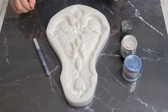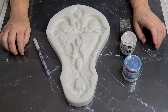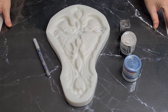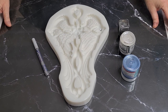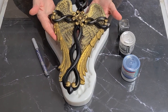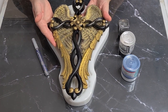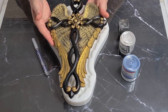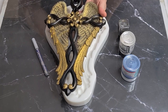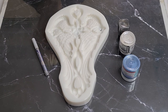G'day guys, welcome back to Pouring Your Heart Out. I'm going to do another cross with wings. Thank you so much for all your lovely comments from the previous one I made - the golden black one. I had a lot of people saying they'd love to see white or blue and silver, so I had that in mind as well. Today is the day.